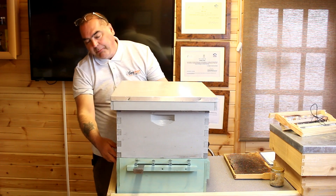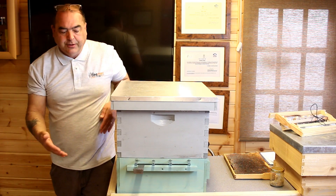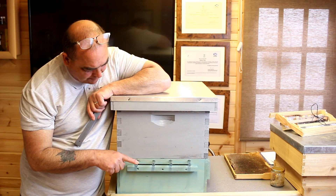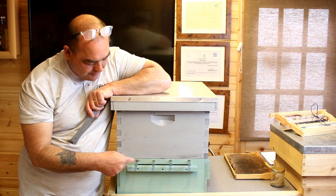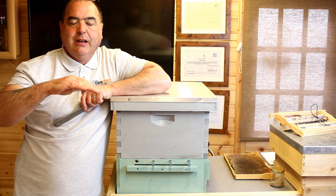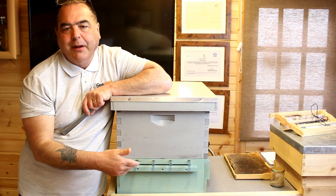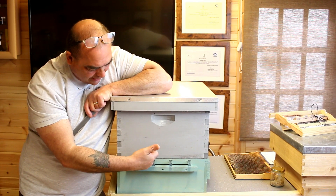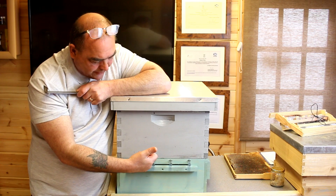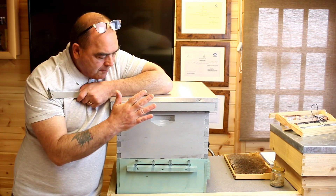On these particular ones you can put the drawer on either side — there's a blanking plate you can swap over. When the bees come back out they go through these tubes. The reason for the tubes is so that you don't want bees going straight back in through those holes, otherwise they'd miss the grill completely and you wouldn't get the pollen collected. The tubes discourage bees from re-entering that way, so they start using the slot entrance.